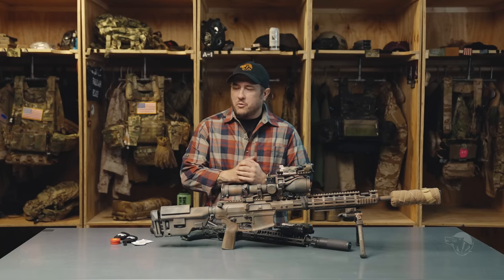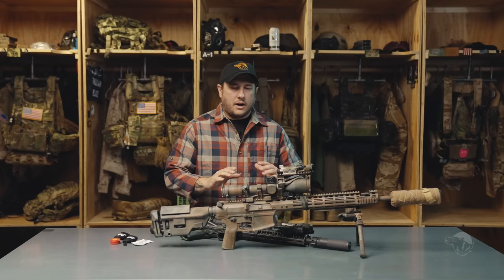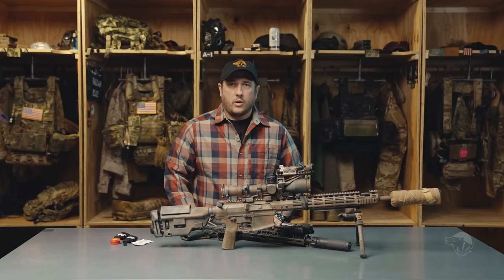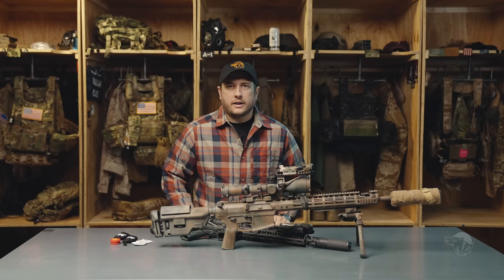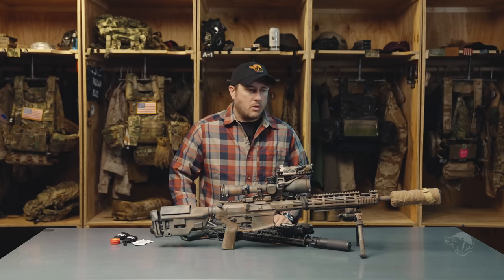What is Team Room Tuesday? All of this stuff is information that has been paid for by whoever at some point in the military. We are talking about optics and how to preserve those optics in wet or cold weather environments.